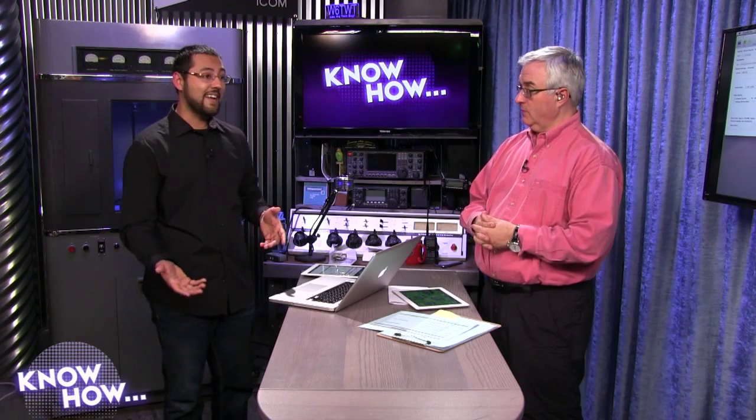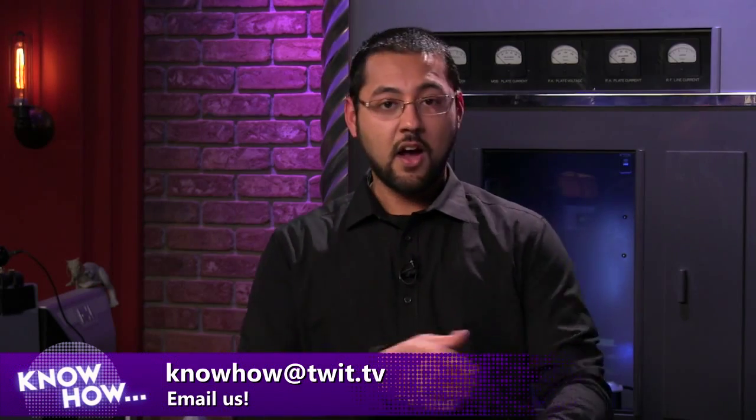It's cross-platform — that's another reason why I picked it. Windows and Mac. I know you guys are going to have a lot of different opinions on what to use, and we love hearing about that. Don't forget, drop us an email at knowhow@twit.tv with your best and favorite ideas on what compression software you use.